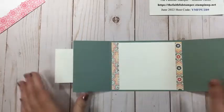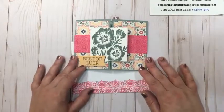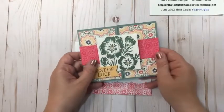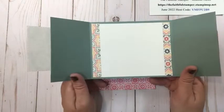Just like that, my card is finished. I've got my beautiful envelope and the card to go with it. It looks like it's got a bellyband, but it's easier — I always find belly bands a little bit fussy, but this is perfect because it looks like one but isn't actually one.